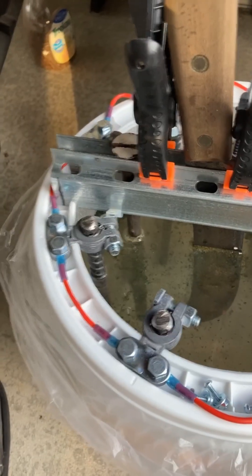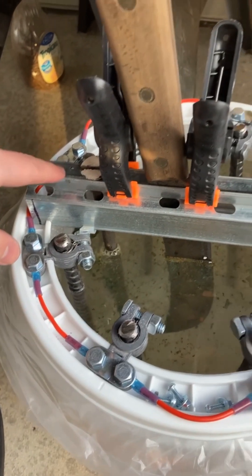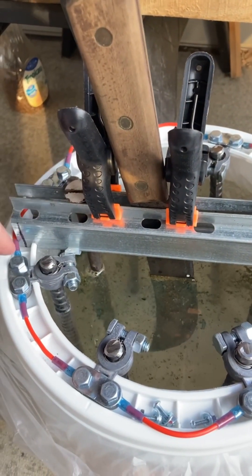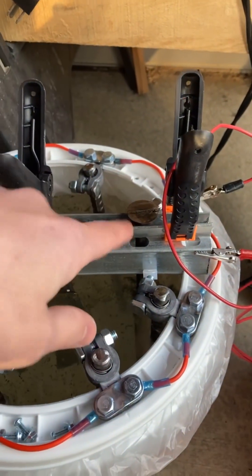The electrolysis bucket has been a project in the making for quite a while — I just wanted to do it right. Got my battery terminals, the rebar going through a little bit of a gantry setup, some old rusty bolts for a workbench, my rusty machete, and yeah, some bolts like I said.